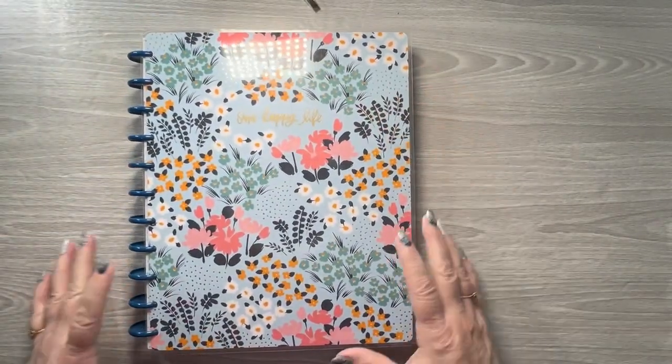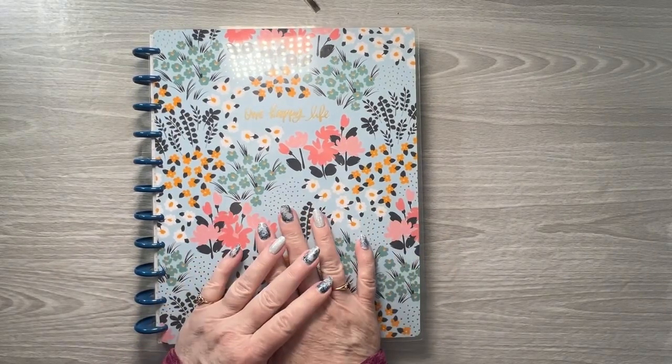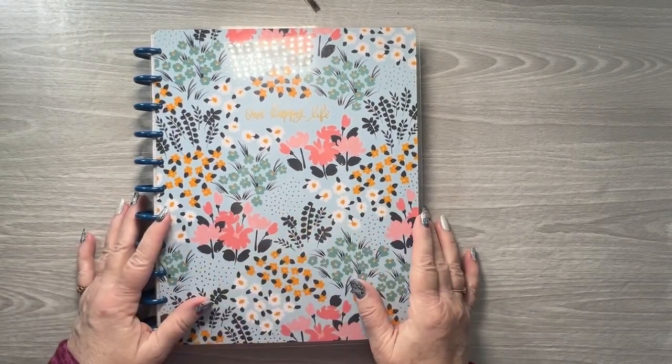Let me know in the comments if you had a favorite spread, and thank you for watching. I will see you in my next one — bye!